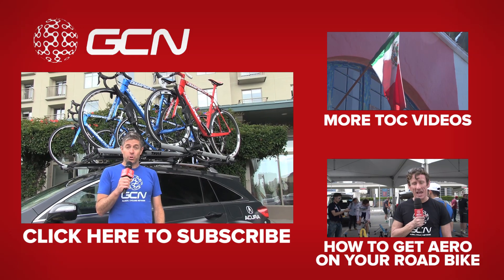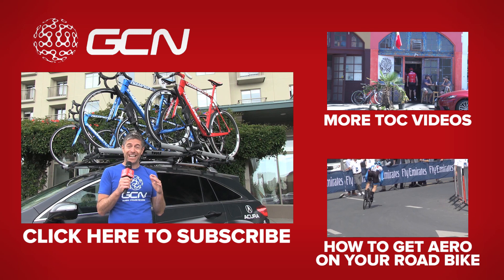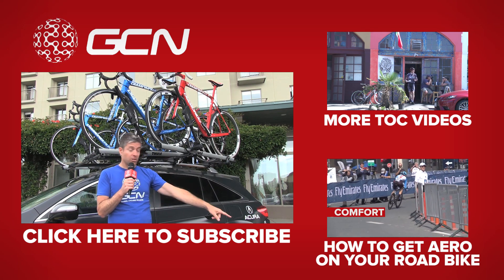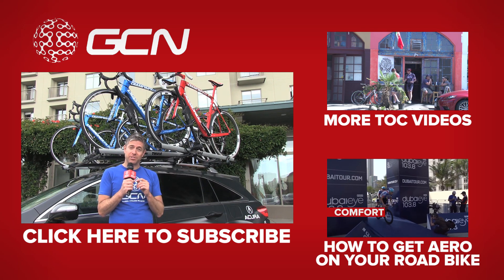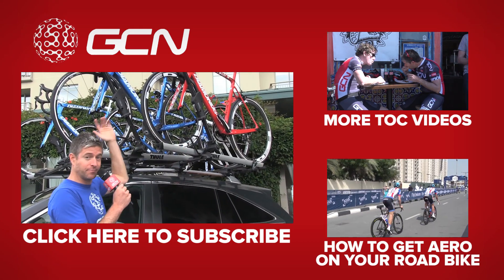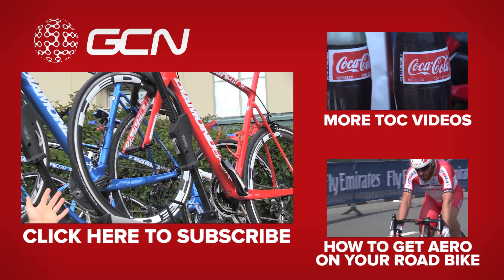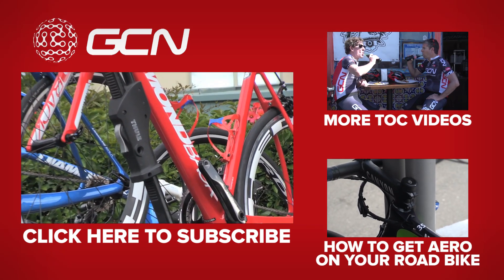For more on the Amgen Tour of California, click up here. And for a video on how to get aero on your road bike, click down here. To subscribe to GCN, just click on any of this stack of aero road frames right behind me — like Vanna White, only with bikes instead of letters.